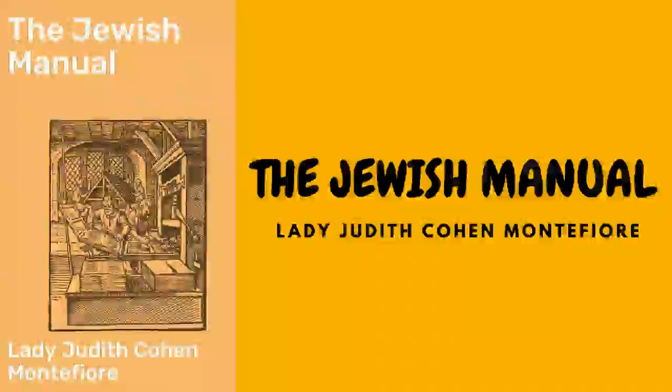The matzo balls are made as follows: take half a pound of matzo flour, two ounces of chopped suet; season with a little pepper, salt, ginger, and nutmeg. Mix with four beaten eggs and make it into a paste. A small onion shred and browned in a dessert spoonful of oil is sometimes added. The paste should be made into rather large balls, and care should be taken to make them very light.